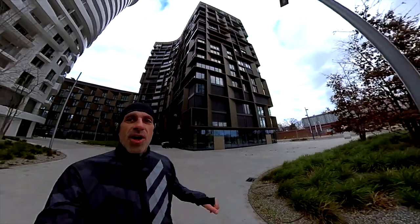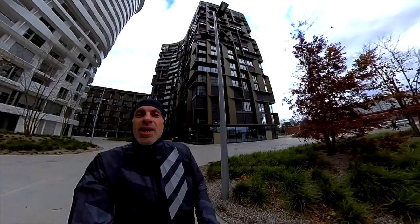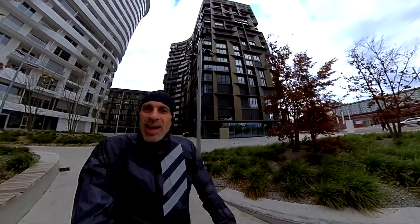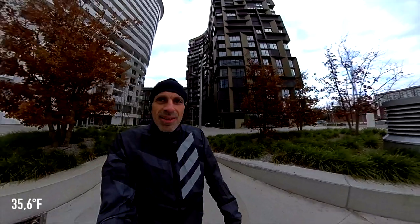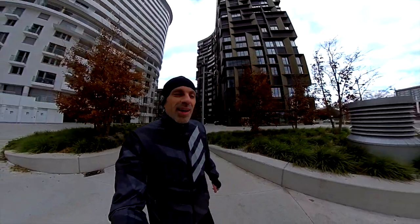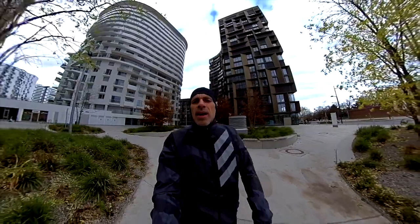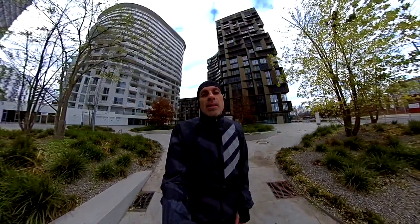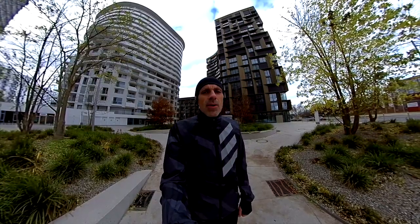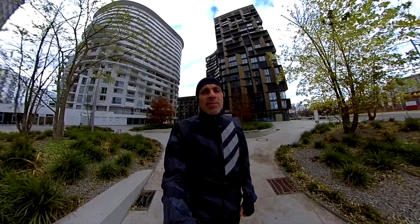Welcome back guys, in a new video. This time very cold and windy — we are around one or two degrees Celsius — but we are running anyway. This time with the new entry level of the Adizero lineup, the new Adidas SL. Let's check it out after a quick intro.